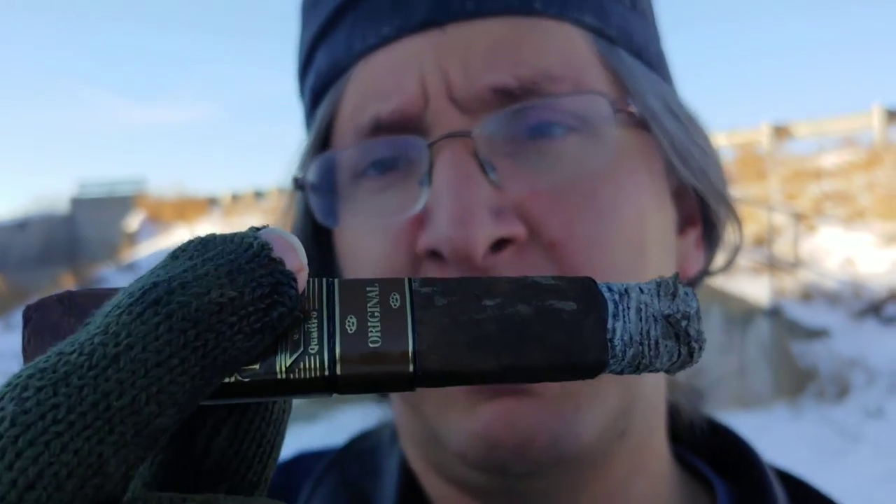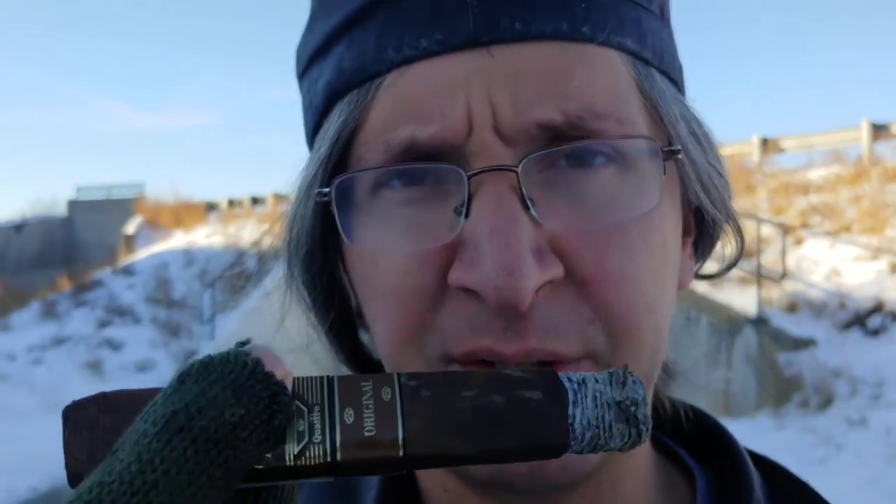I'm going to go ahead and smoke this down to the halfway point and go ahead and yank the band here, just because it's a little huge and this is kind of a short cigar.